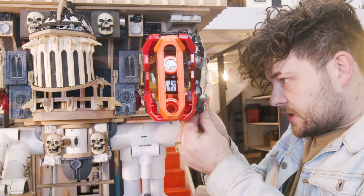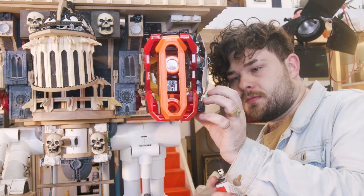Scratch building has made the inaccessible accessible, especially when I was a very broke teenager who had no money to do the same hobbies that my friends were doing.